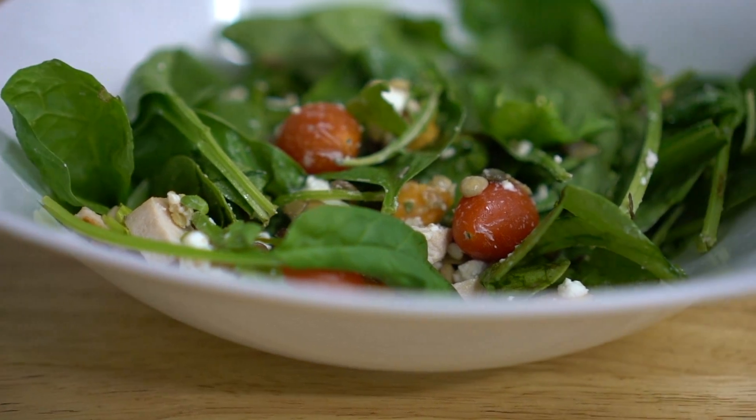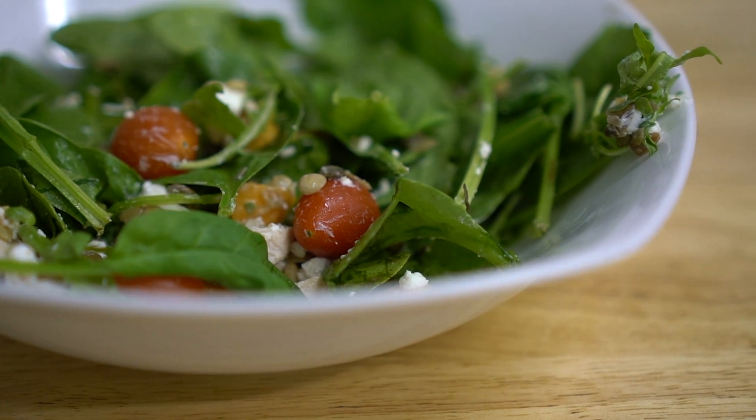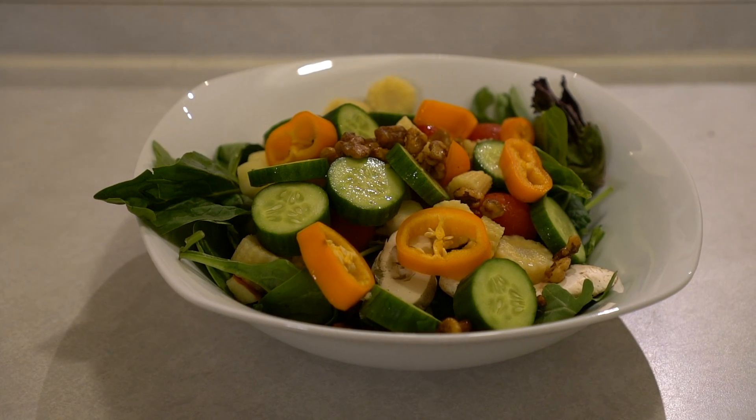Salads may be an alternative for some adults who struggle with getting a lot of cooked veggies, or individuals in general who struggle getting cooked veggies in but thoroughly enjoy raw veggies. If you're trying to build a great salad, that could be an easy way to meet probably two to three servings easily, because people can make some very large salads.